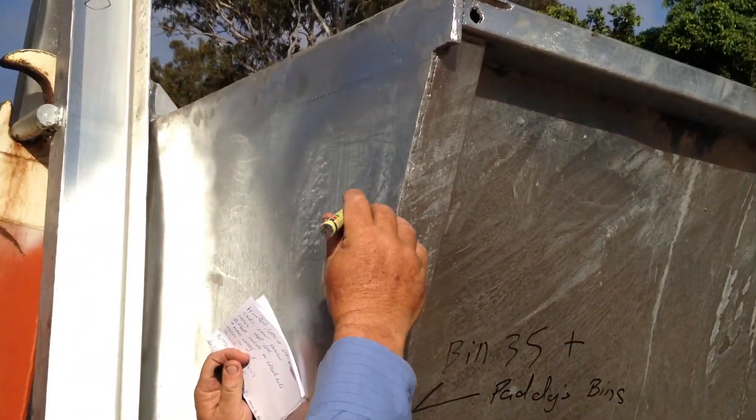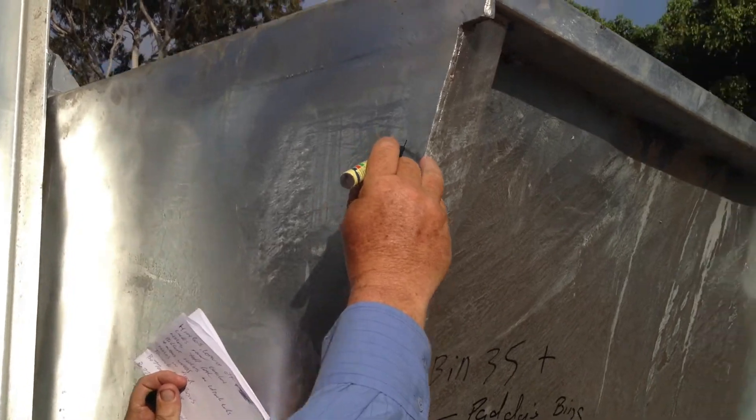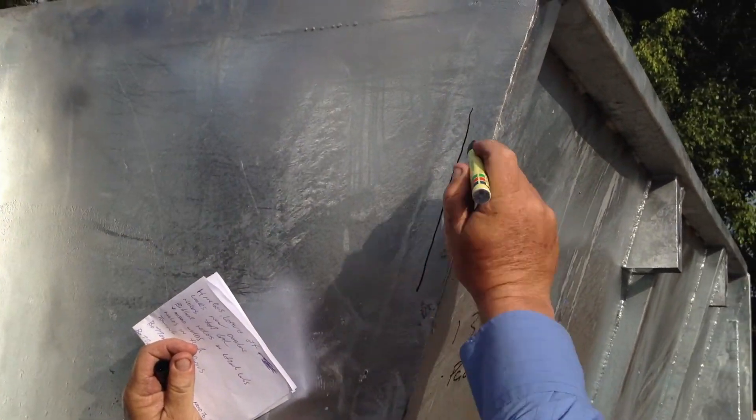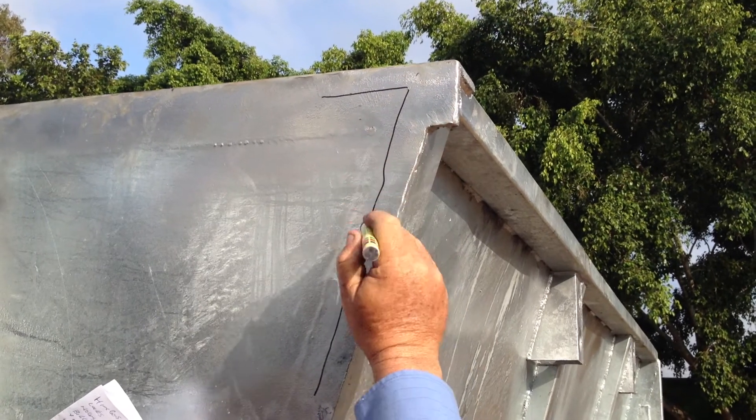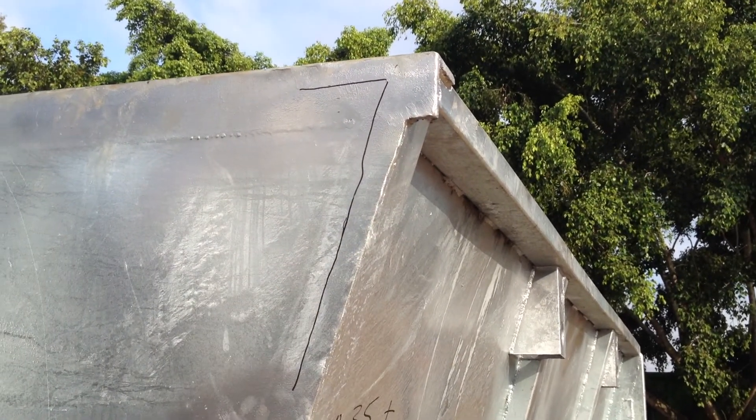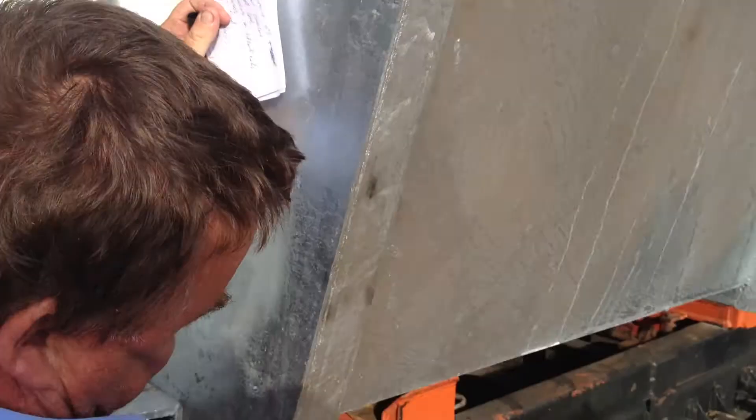Up the front here, these plates here, we can cut them back shorter so they come back to here. Up the top and same along there and along there — it will work a lot easier for you guys. Same down the bottom; they can be cut shorter.